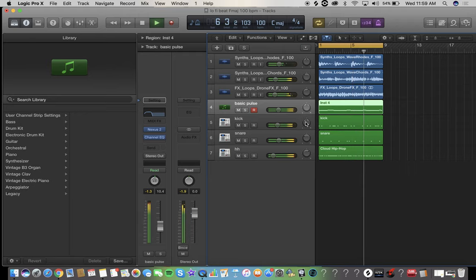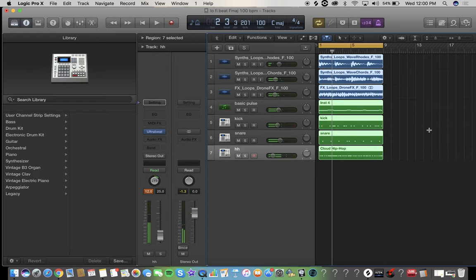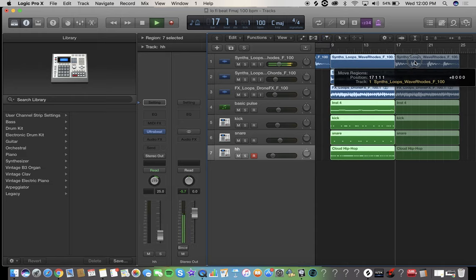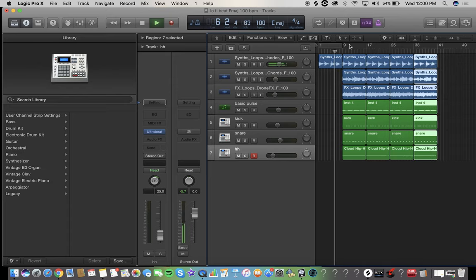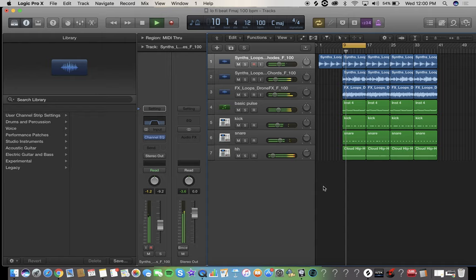We're going to pan the kick a tiny bit. Lo-fi vibes — honestly I could get a massage to this beat. I love it! Hey, that's how you do it. If you enjoy this video, please subscribe to my channel — I'm going to do a lot more videos on this kind of thing. Hit the like on this video, hit the bell notification so you know every time I put out a video, and I will see you next time.